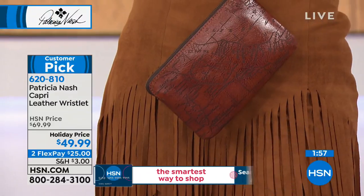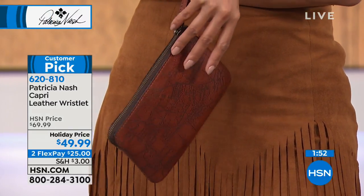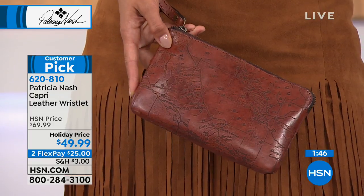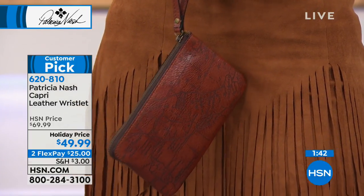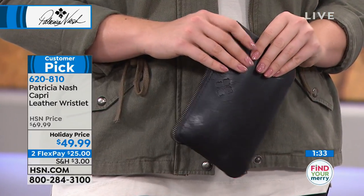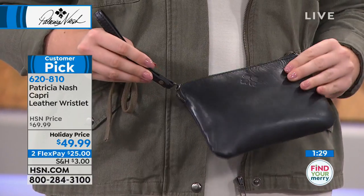Absolutely little works of art. Perfect for going out — so often we just have to run in and pick up a prescription or some milk, and you don't want to lug the whole bag. Just grab this and go. Put your keys in, lock it in your handbag in the car and just grab this little wristlet out the door. What a fantastic gift for under $50 for someone who loves fine Italian leather and hand craftsmanship.